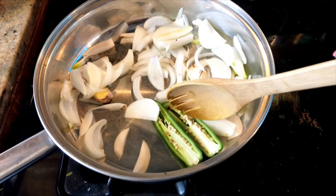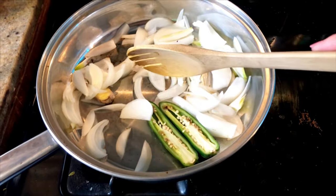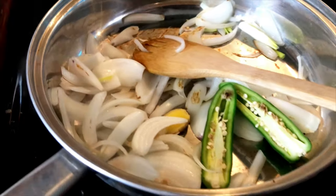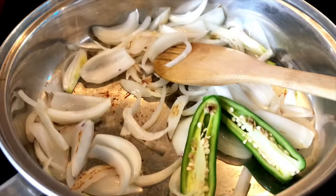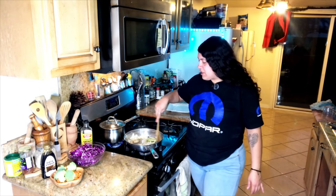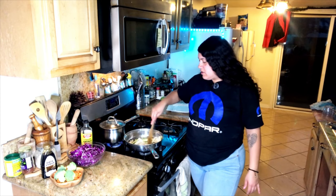We'll be careful not to flip the jalapeño to the other side. All right, now we give it a stir and add the carrots.